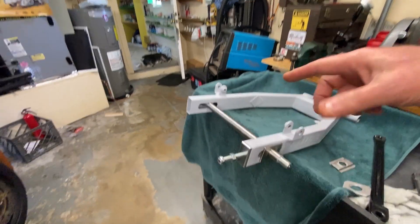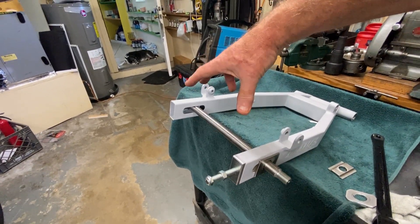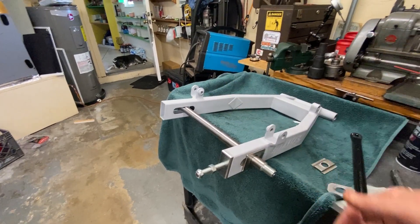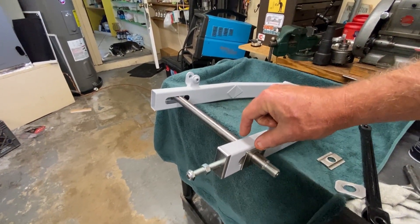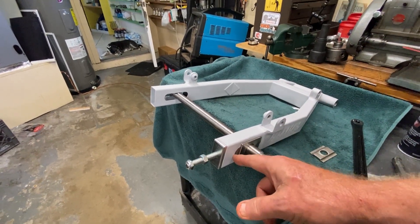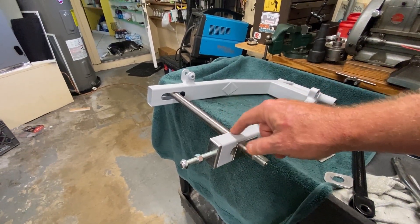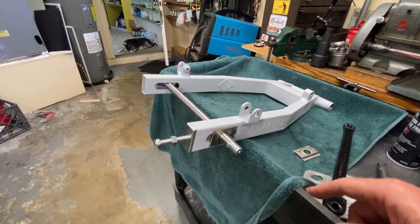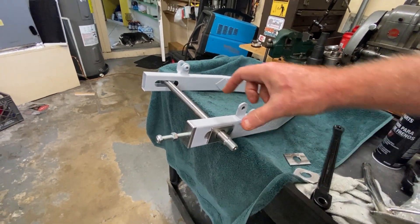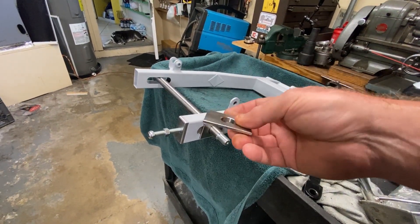In other words, if I didn't have anything between here and here and I put a load on this, it would want to pull the swing arm together — it would bend the swing arm in because there's nothing in the middle to support it. If you miniaturize that, the same thing would be happening to this tube, at least in the distance that there is space between the adjuster and the inside of the square or rectangular tube. That's what this is for, because I just don't want it to crush that tube. You've got to get these wheels tight. That's what these are for.